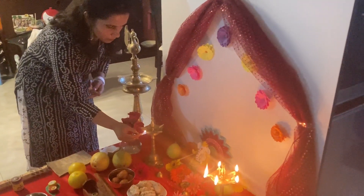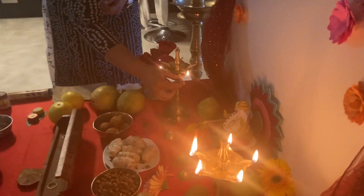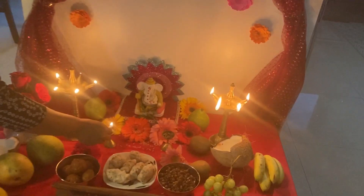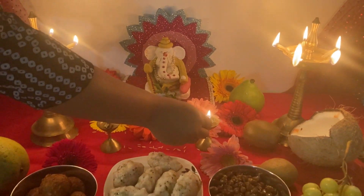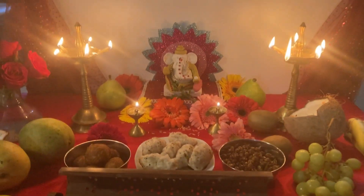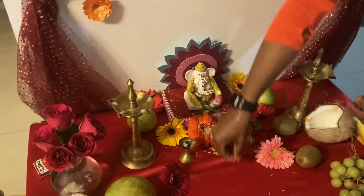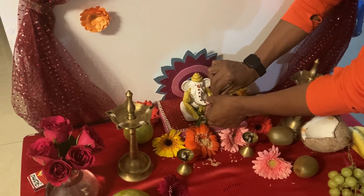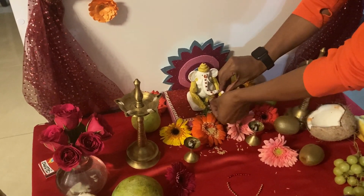For the evening puja, the kids joined us because they were back from school — they took a bath and were ready to attend. We offer all the prasad that we made, and Rocky our dog obviously joins us when everybody is together. He thinks something fun is happening so he joins in too. Now is the time for visarjan — immersing the idol into a river, pond, or if you are at home, into a bucket of water.